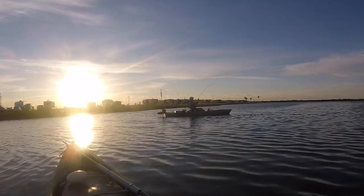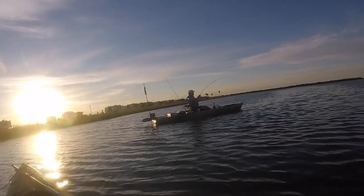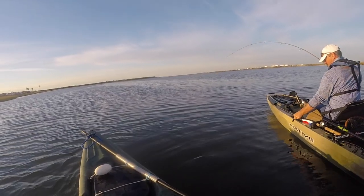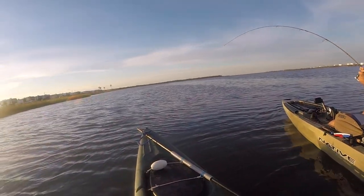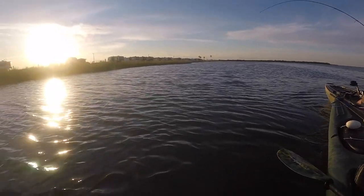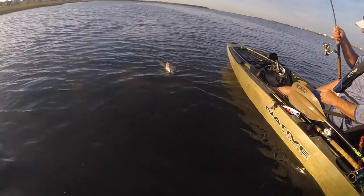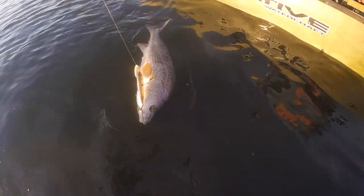Oh yeah, man! Spook Jr.? Yeah. Looks like a mullet. Oh yeah, that's a good one — big slot! Oh yeah, that's a good fish, man. Jeez Louise. That's what I'm talking about. Holy smokes.